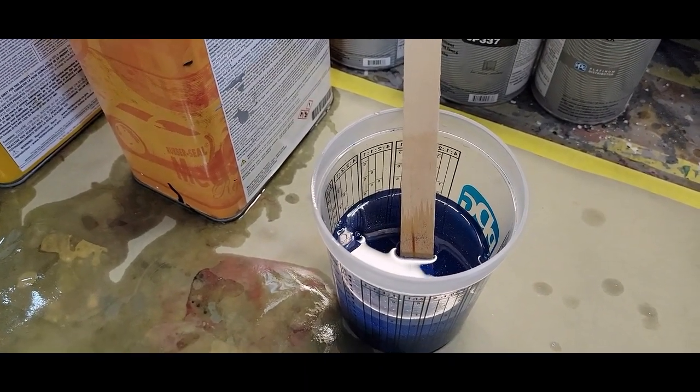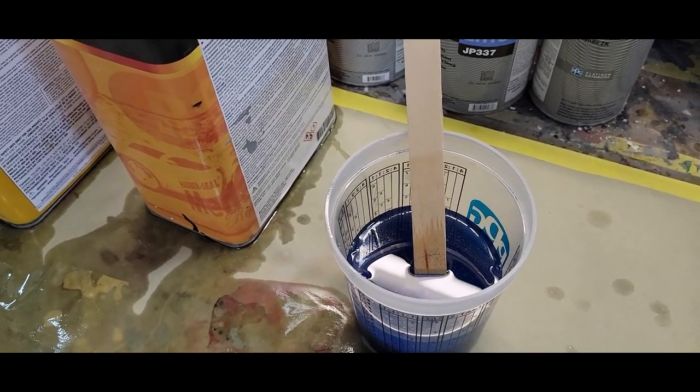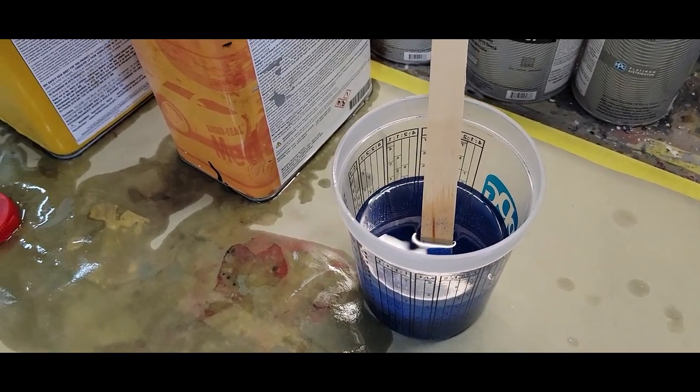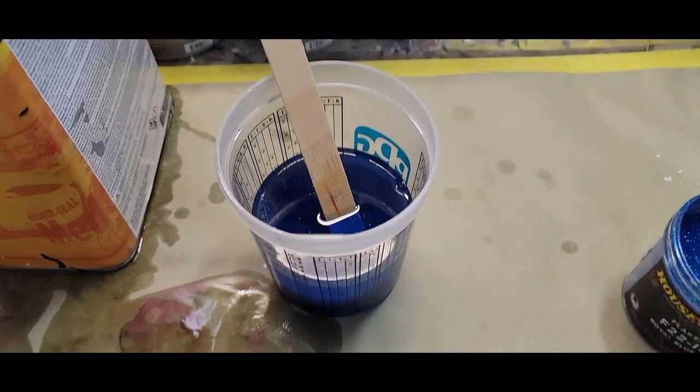I'm going to shut down the camera, then show you a video once I spray the areas. I'll be doing this video in segments — it'll probably take two to three days since I need to clear coat it, re-sand it, and then do the black. I'll show video segments along the way.